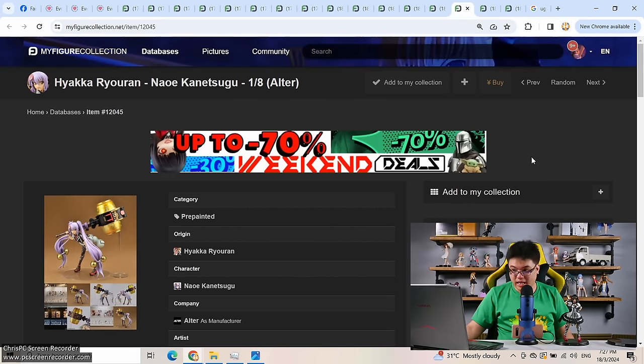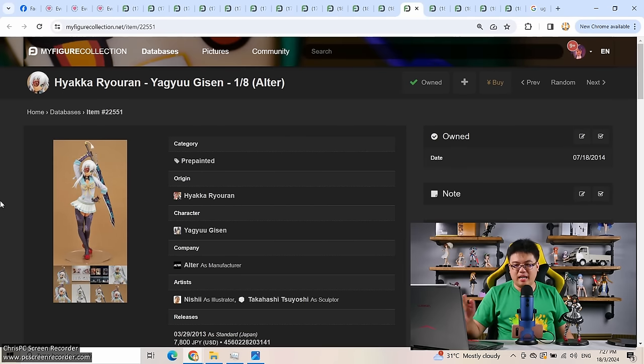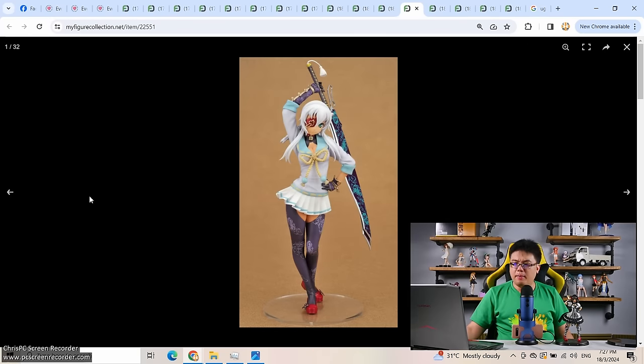There is only one single Hyakka Ryoran figure I have not yet managed to sell, and we come back to this figure of Yagyu Gisen from Alter. This was the one I was unable to sell, partly because this is one of the least popular characters in the franchise. I am the kind of person who goes for the entire set — I'm unwilling to miss out on certain things — and it backfired on me. This is the remaining figure still at home inside her box. I might take her out and display it in my studio at some point. I have already given up on selling this one — even at 3,000 to 4,000 yen, what is the point? Just display it.